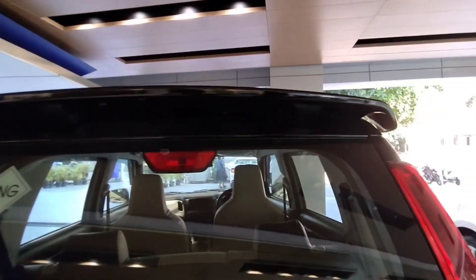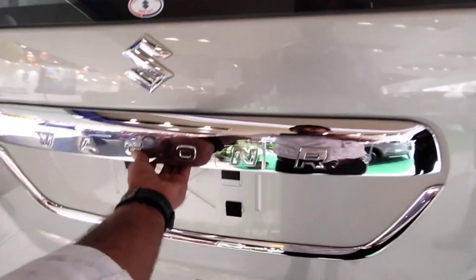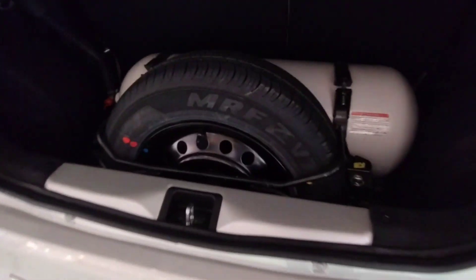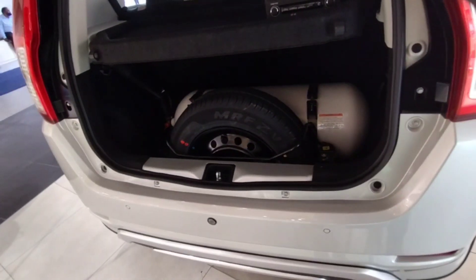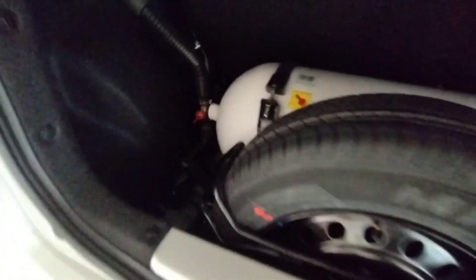The sticker as you can see, the spoiler, the skin. You will get the CNG kit — this is the fitted CNG kit which gives 36 km per kg.